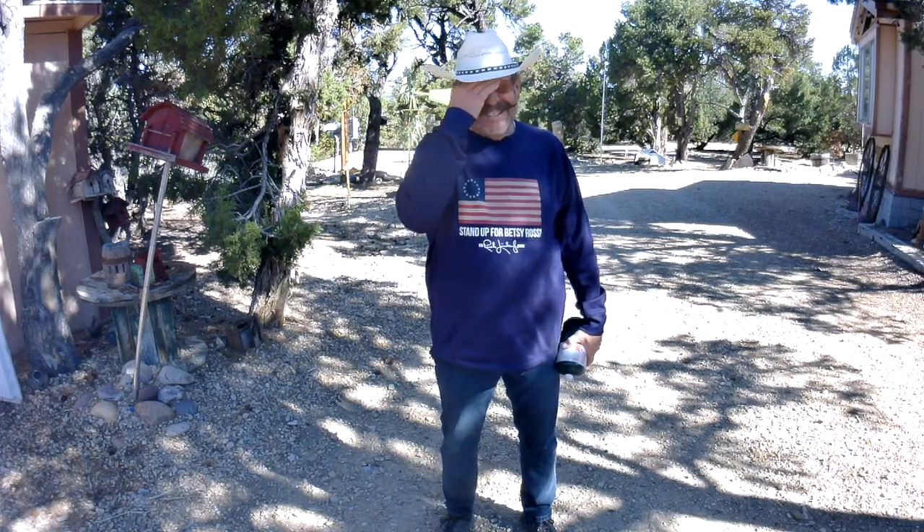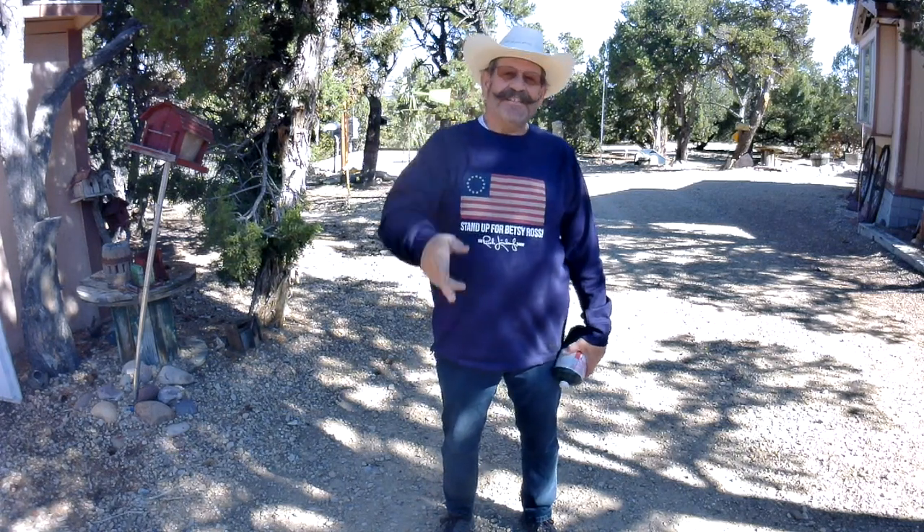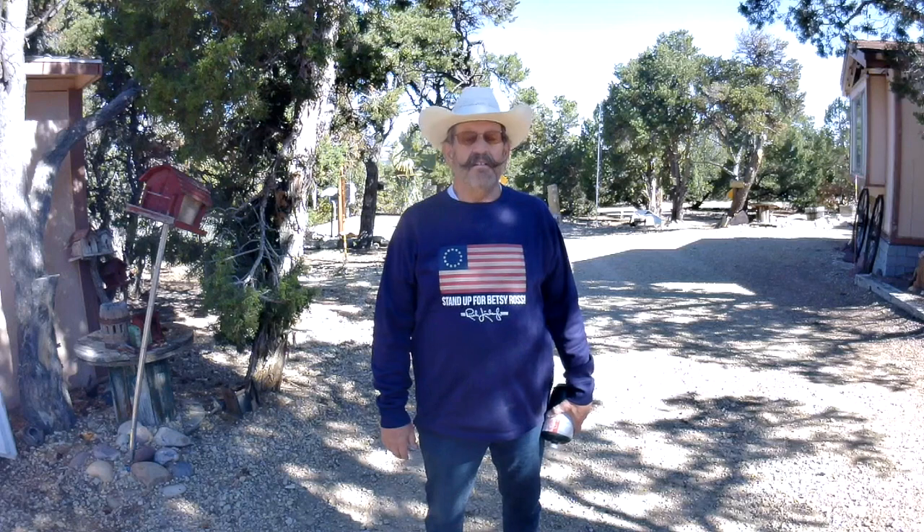Hey, Brad Wardle, call sign Captain Wingnut. Good grief, man, what a day already and it's just 10 o'clock. Welcome to my channel — Brad Wardle, call sign Captain Wingnut. Yeah, that's me. Cougar Ridge Ranch, high in the Uintah Mountains of eastern Utah. 7,000 feet. The air is thin up here. Got to be tough.